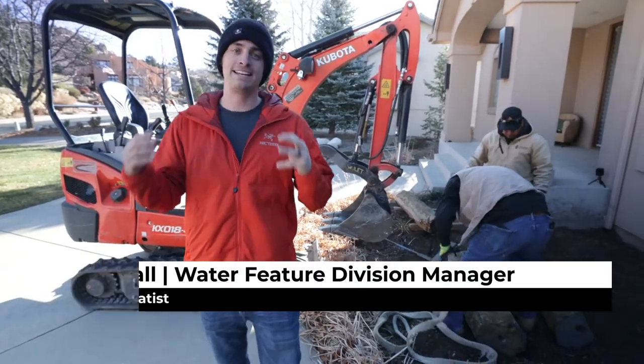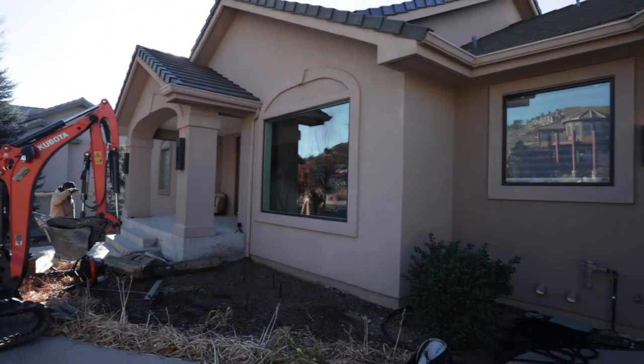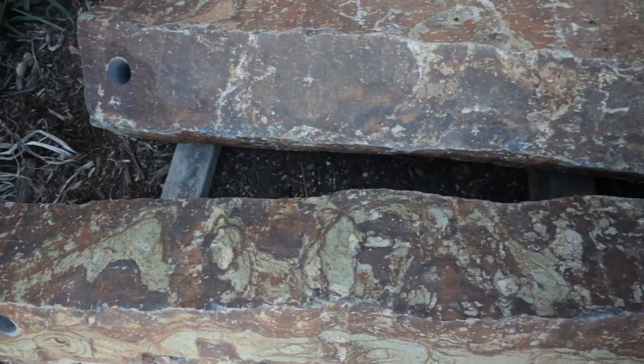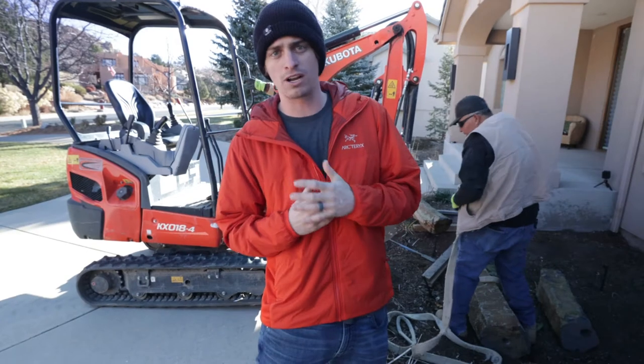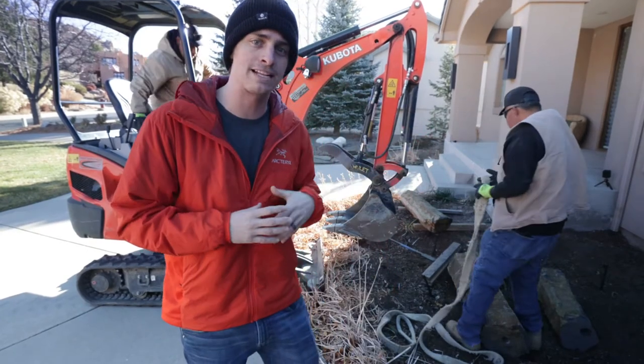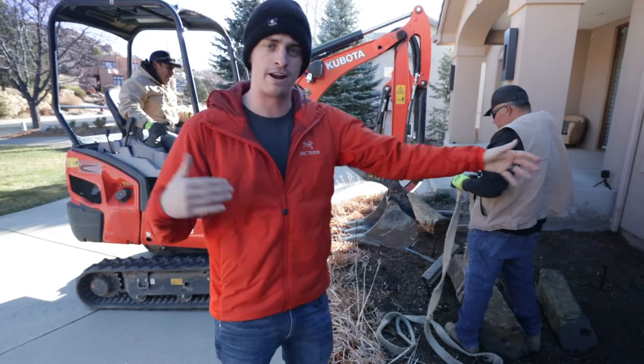What's going on everybody? Marshall here with Heiner Outdoor Living, and today we've got a nice little fountain installation. We're going to be installing a basalt column. These are a little bit custom compared to some other basalt column kits where they're the 24, 30, and 36 inch, which you're allowed to put on a basin.